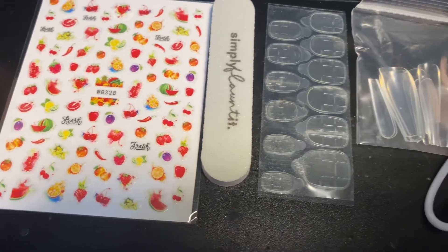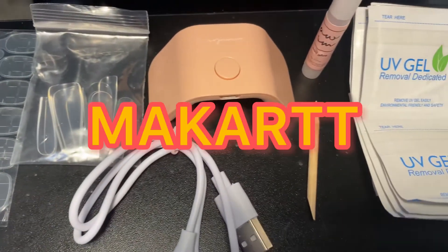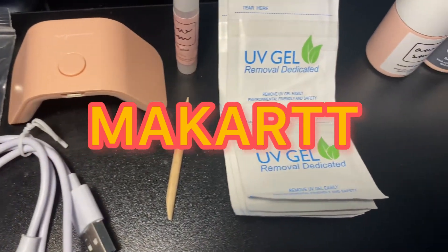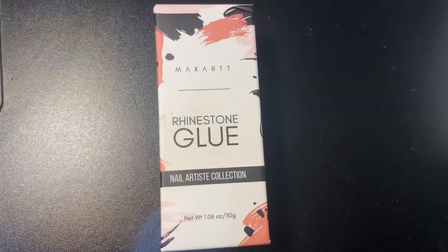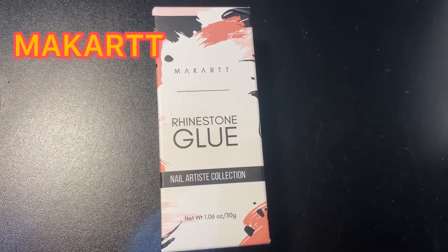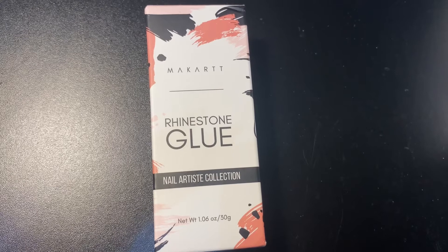This starter kit was originally priced at $26.99 on the McCart website and it is five dollars. This rhinestone glue was originally $12.99 on the McCart website and was on sale for five dollars — 1.6 ounces.